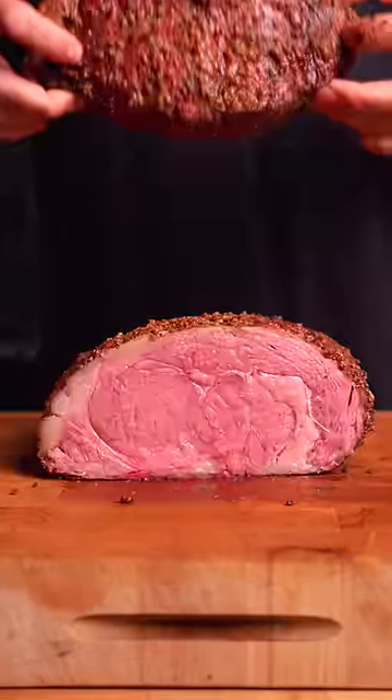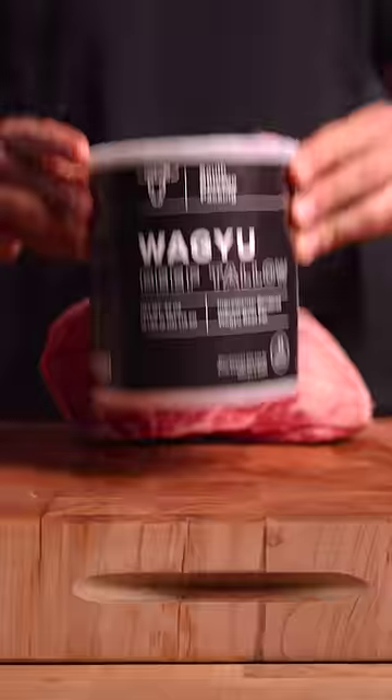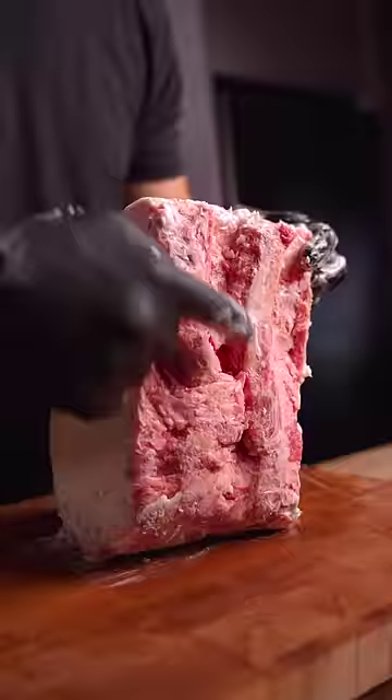Wagyu Tallow Dry-Age Prime Rib. Starting with an insanely marbled rib roast and some Wagyu Tallow — don't eat the tallow like ice cream. Cover the roast to protect it during the dry aging process, leaving the bottom exposed so those dry-aged flavors can be developed, and into the dry-ager.